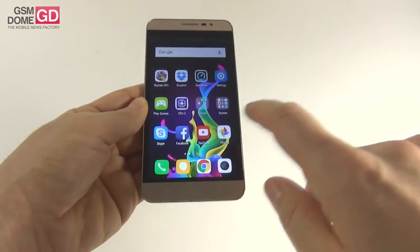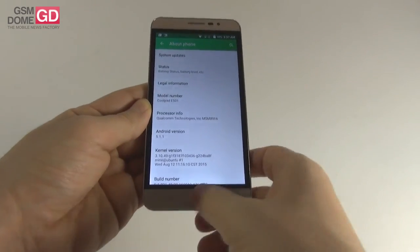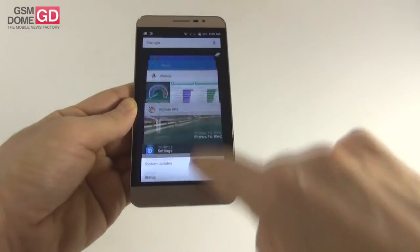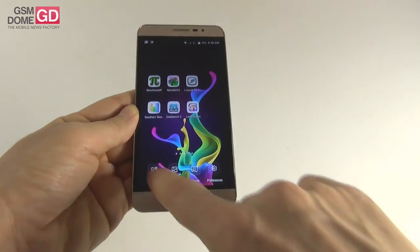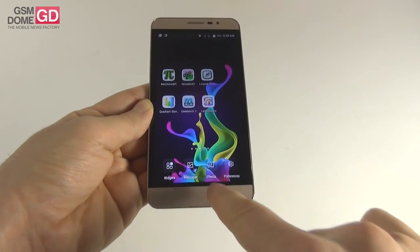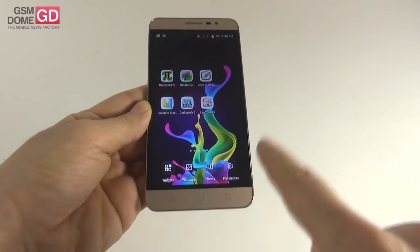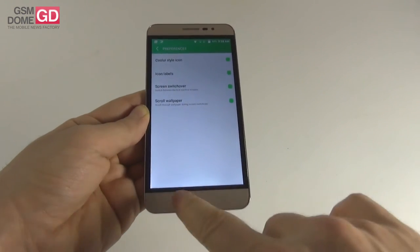Now as far as the software goes, this is Android 5.1.1 Lollipop with some customization but not a major one. There is no app drawer — all the apps are on the home screens in folders. Multitasking looks like a carousel. If you keep the home screen pressed, you can access widgets which are the stock Lollipop ones, a wallpaper section, and transition effects when switching home screens: accordion, flip, carousel, overview, zoom in, rotate, and cube in. Preferences include Cool UI style icons, icon labels, switch-over, and scroll wallpaper.